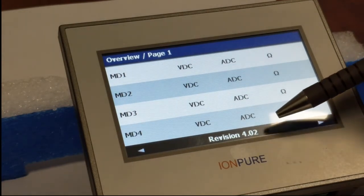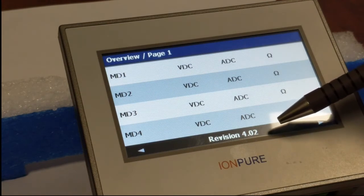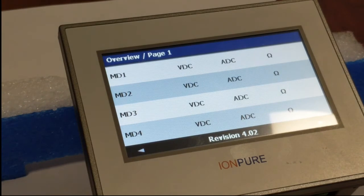If you look here, you'll see that right now we've got revision 4.02 of the software loaded, but we want to go to revision 4.04. So the first thing we need to do is to bring back that software loading page.